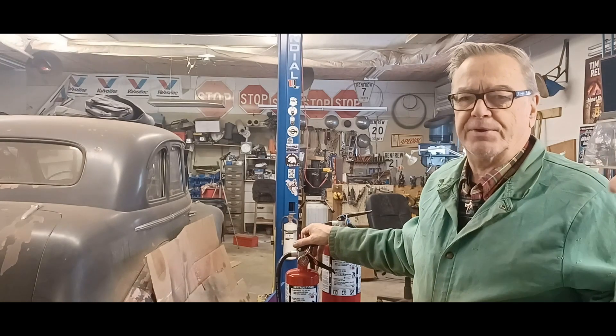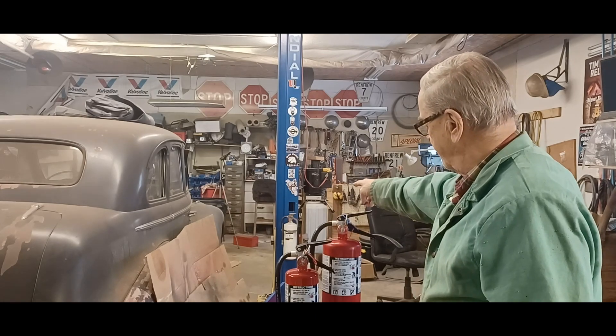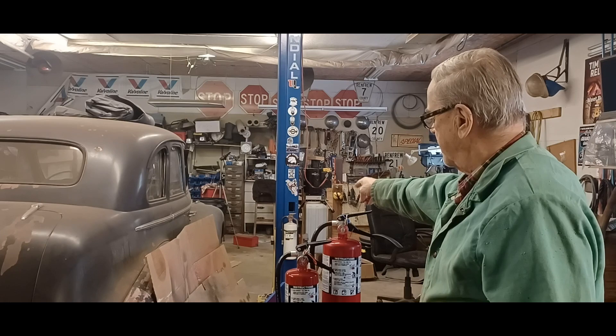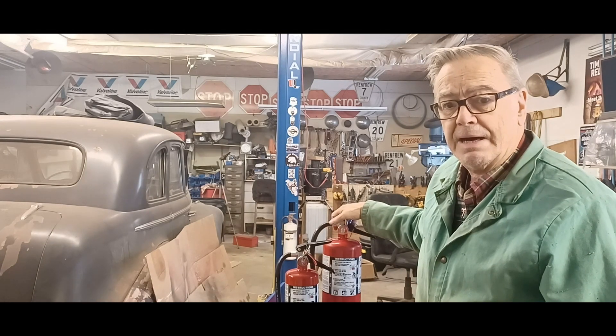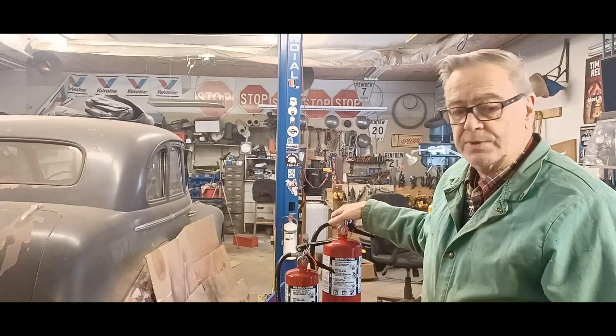A couple of the 5-pounders I put in the house. The 10-pounders I'm going to put around the shop. I got a little 5-pounder on the post on my hoist over there. I'd rather have more than less. So here's what I'm going to do.